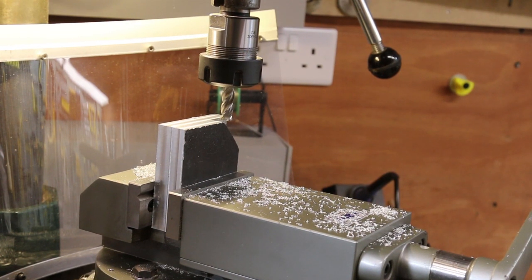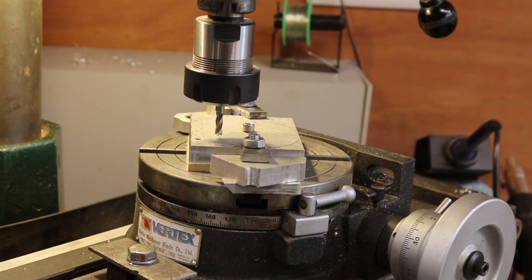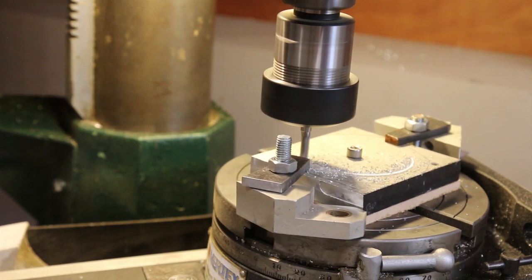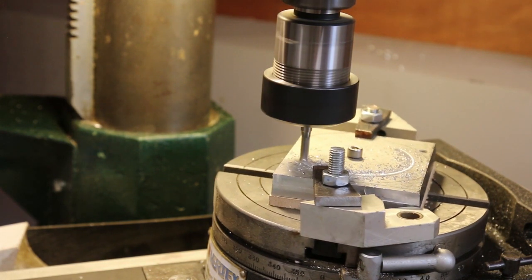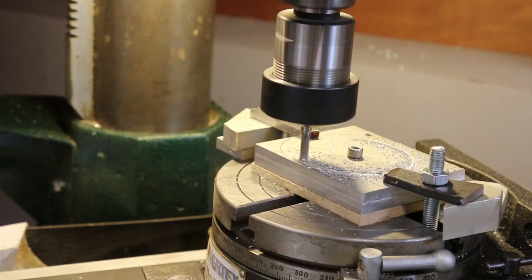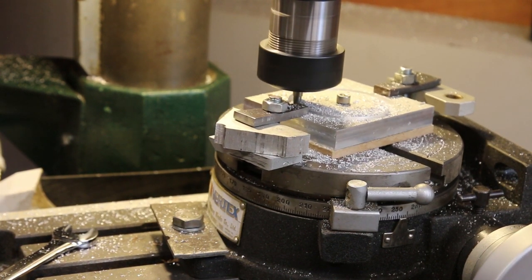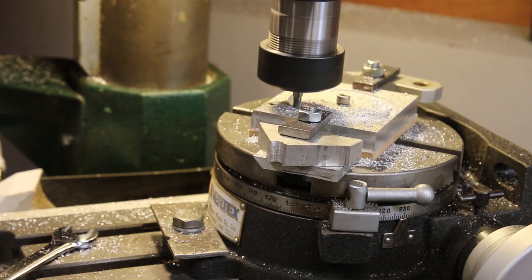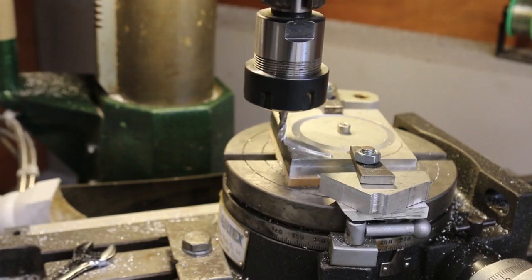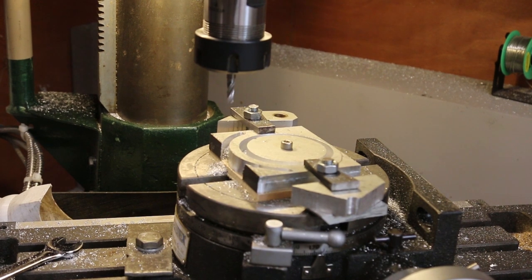First step was to mill the bottom and two sides flat and square. They were then clamped on the rotary table and the hole cut out. I'm taking slow ramped cuts because it's only two-point clamped. At the point of breakthrough, the inner bit now rotates separately. Moving the cutter out, I can now start cutting the top strap. With both sides cut, I shall finish off by hand.